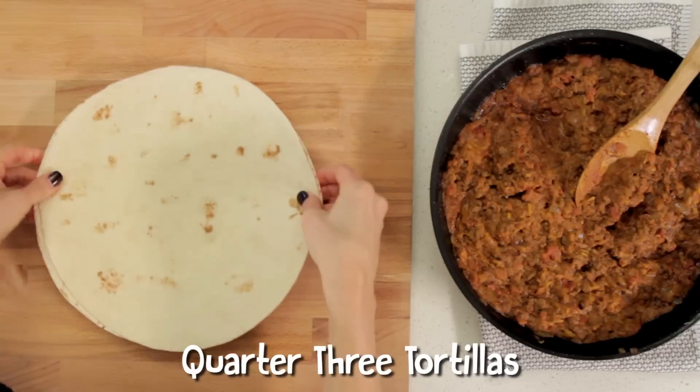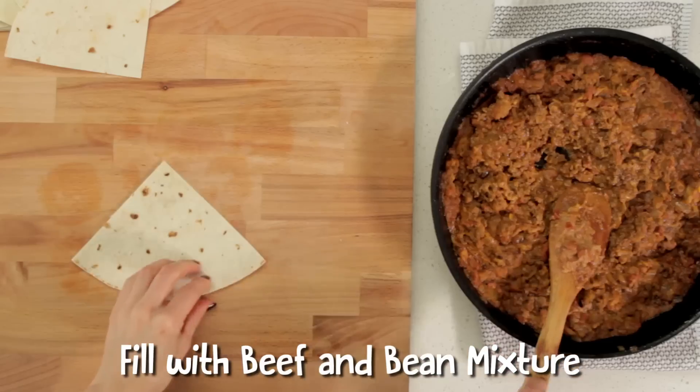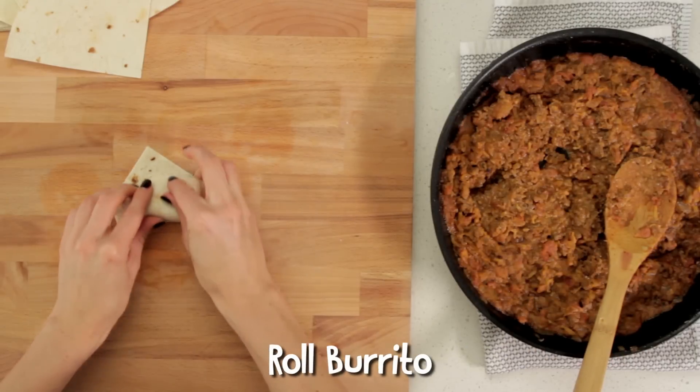To start my mini burritos, I'm going to start with three tortillas. Just line them on top of each other and you're going to quarter them. Then take one of your triangles and layer on the bean mixture — just about a tablespoon. Fold it in. Cute little mini burrito. Set it on a plate and just build the rest of them.